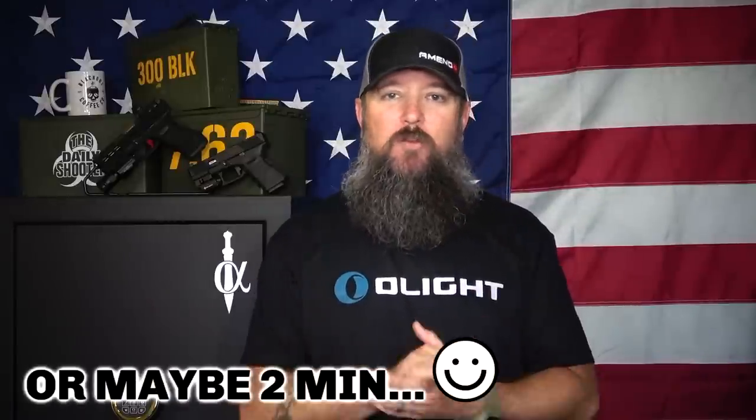Hey everybody, how's it going? It's the Daily Shooter and welcome to another episode of the Daily Minute. This is a short, approximately one-minute video where I answer questions that I get every single day on Instagram, Facebook, and here on YouTube. Today we're going to talk about gun oils — which gun oils do I use and which gun oils do I recommend?